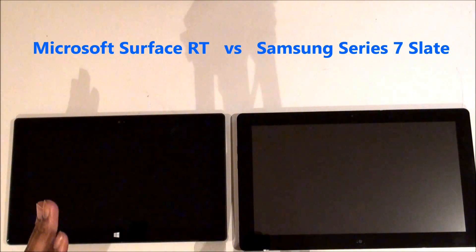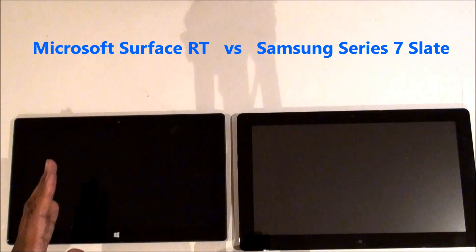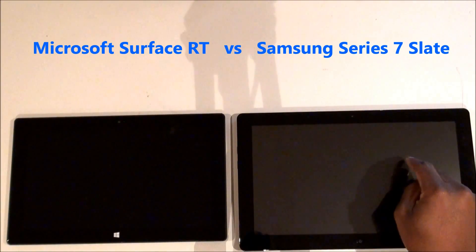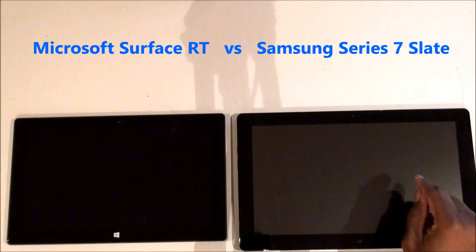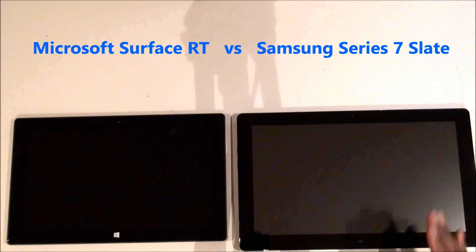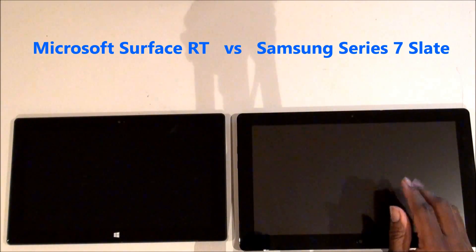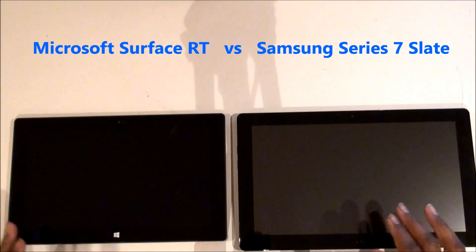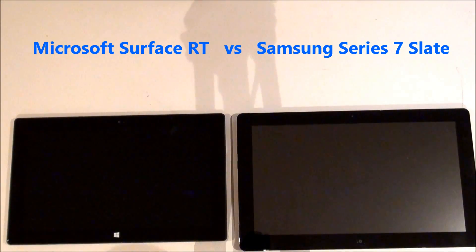The Surface is an ARM-based processor with 2GB of RAM. The Samsung Series 7 is an Intel Core i5 with 4GB of RAM. This tablet is probably closer to what the Surface Pro is going to be like, so I think it's a good idea to compare them and see what the performance differences are probably going to be.